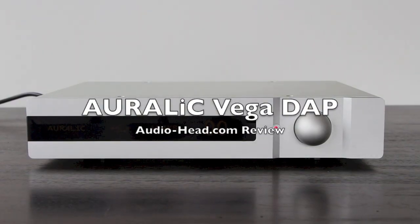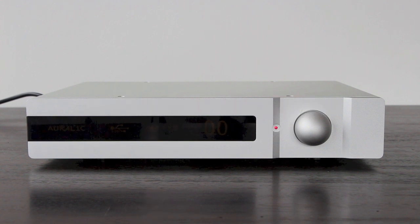Today we have the Alaric Vega deck. This unit runs for around $3,500, so it's a little bit on the pricier side — full size, full capability, digital deck, and pre-amplifier as well.